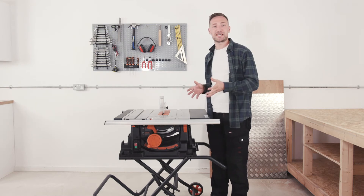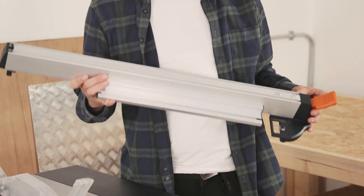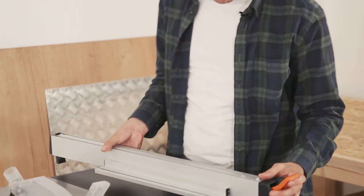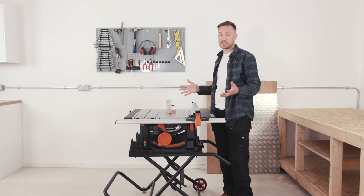Add in Evolution's multi-material cutting TCT blade and you've got amazing versatility. The saw features accurate rip cutting, assisted by an adjustable full-length parallel fence and measuring rail guide, ensuring square cutting every time in a variety of materials.